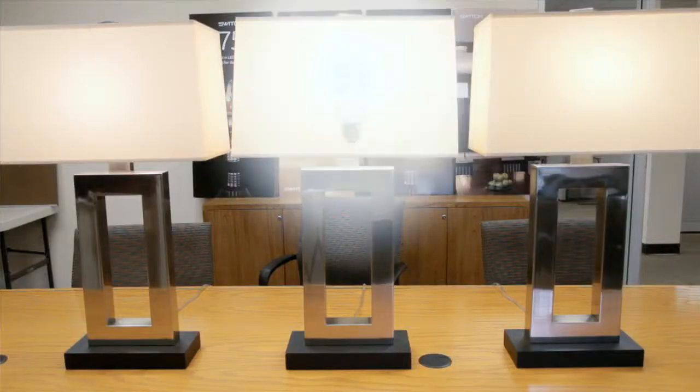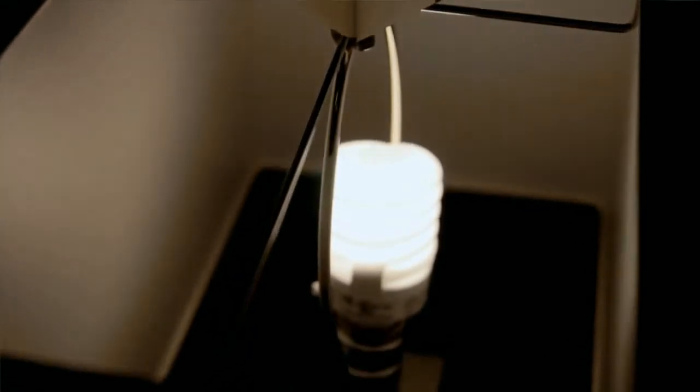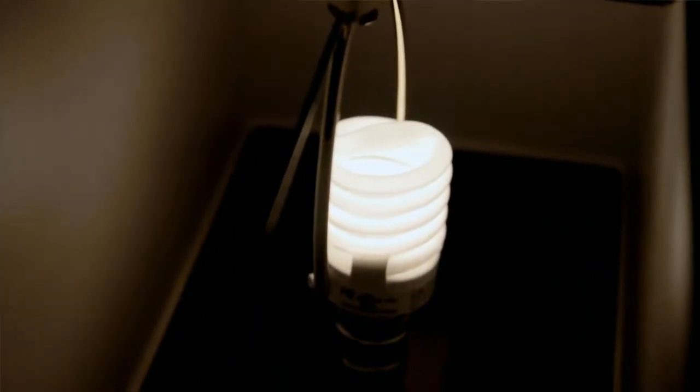In the second lamp we have a CFL, or compact fluorescent — those twisty bulbs. They normally take half a second to a second to turn on, and once they turn on it takes about five minutes to reach full brightness. The majority of them are not dimmable, and they have a tendency to flicker. But the biggest concern is that they have mercury in them, which is a contaminant we're trying to eliminate.